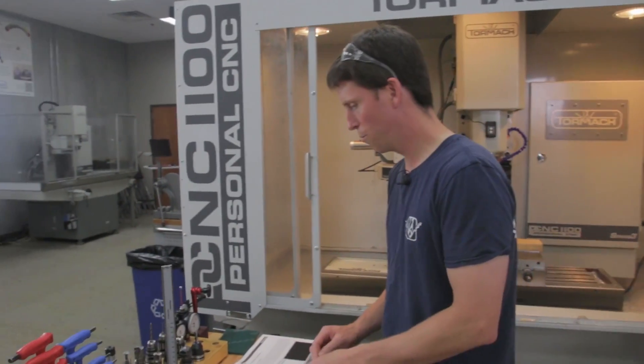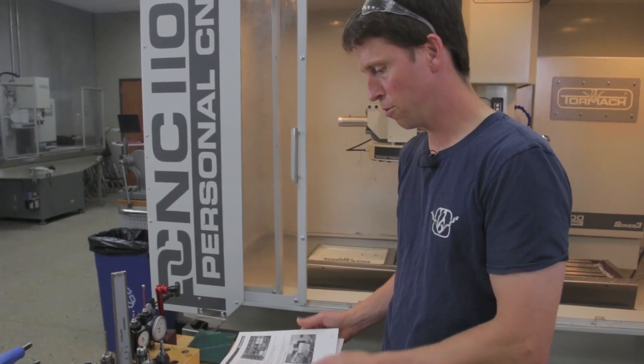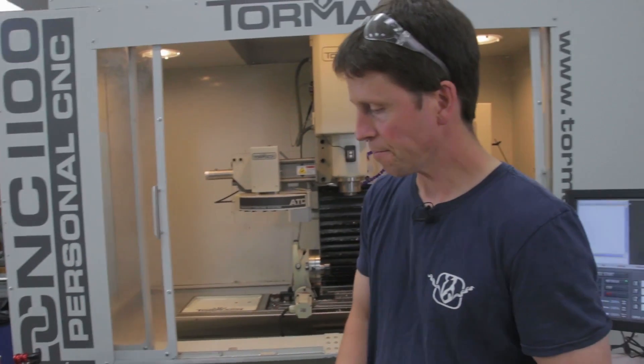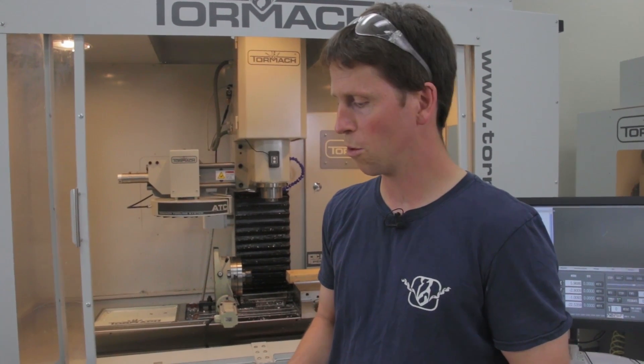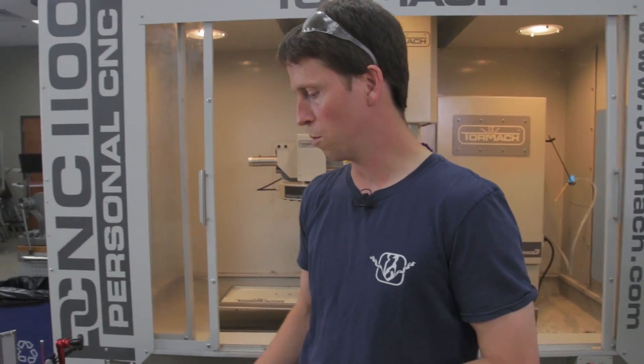Today we're going to be going over chapter 5 in the user manual — making our first part with PathPilot. This chapter covers everything you need just to make your very first part. We go through a tutorial that involves making a little block of wood with a shallow circular pocket in it and the letters P, C, and C engraved into the bottom of it. To make that part we use the conversational screens, the circular pocket routine, and the engraving routine.